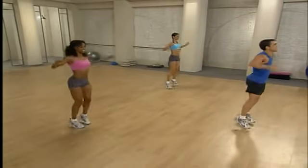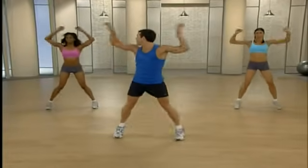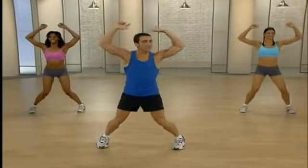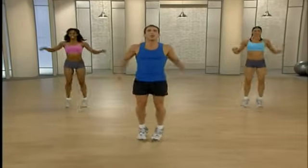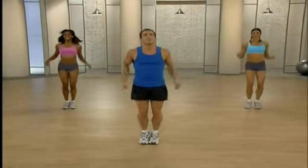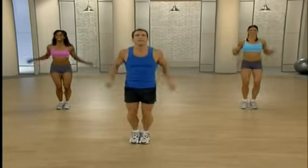Deep breaths. We're going to switch to that fake jump rope — you can kind of make this your own. We're going to bring those hands down to our hips and go side to side with those feet for 30 seconds. Good job. You can keep those hands nice and close, or you can go nice and big with those hands. The goal is just to get warmed up. Nice deep breaths.